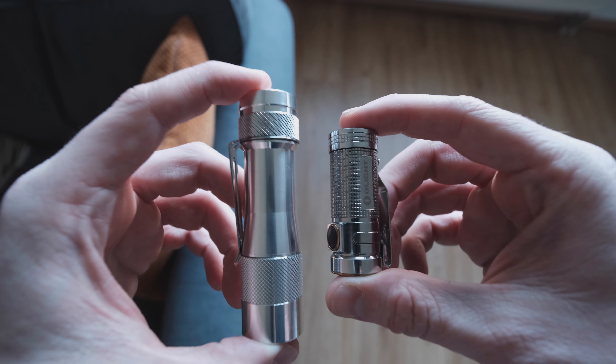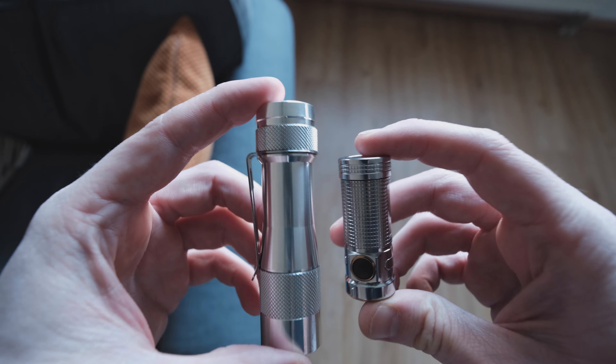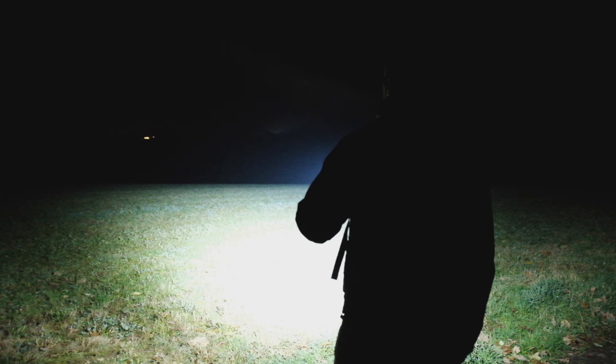But since all of that is done using only one button, it gets confusing really fast. I don't mean to discourage you though, if you decide to buy one of these lights. This is by far the light with the most complicated user interface of all the lights I own, and it actually took me a while, and some screw-ups along the way, to get used to it.